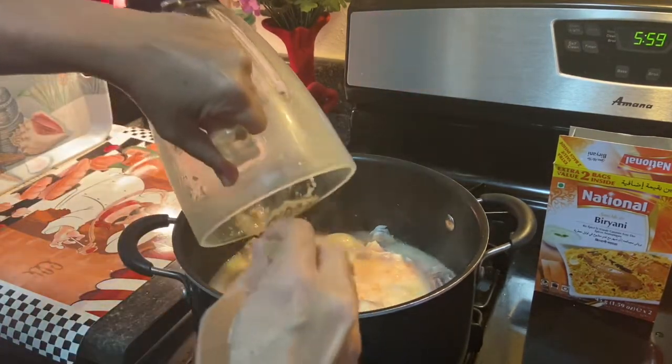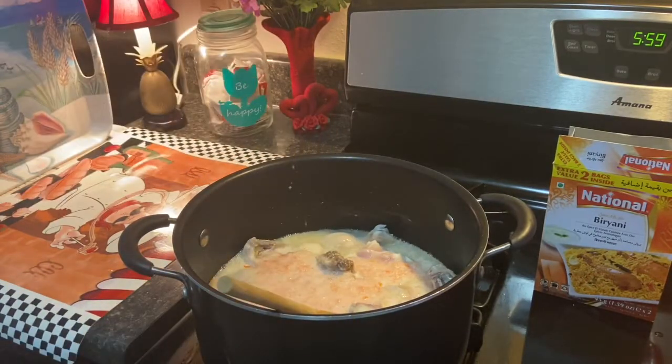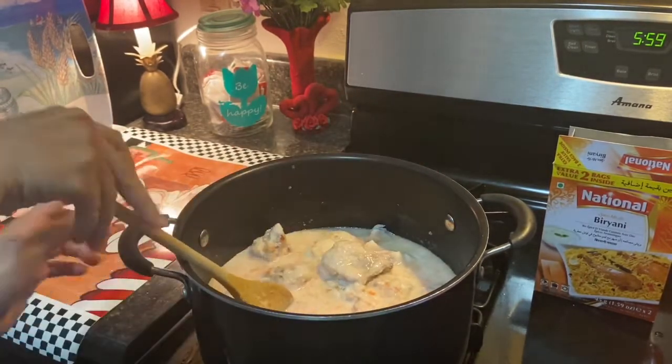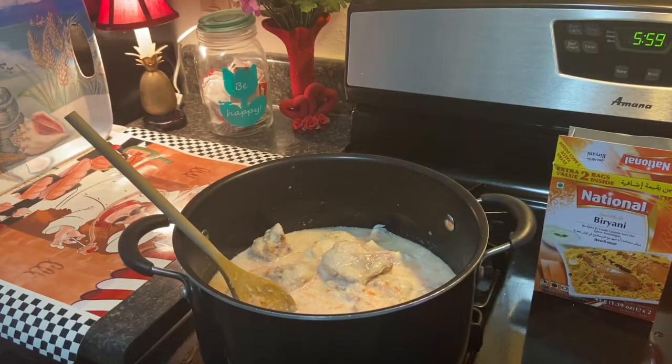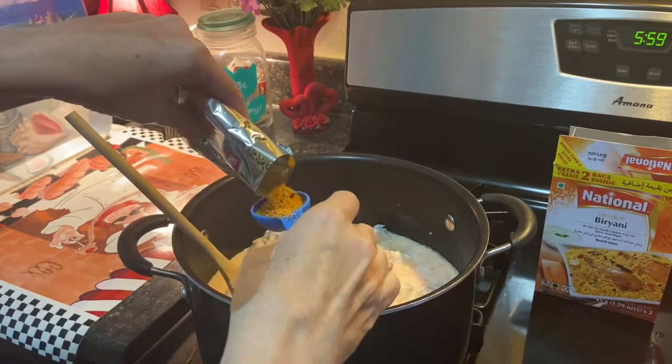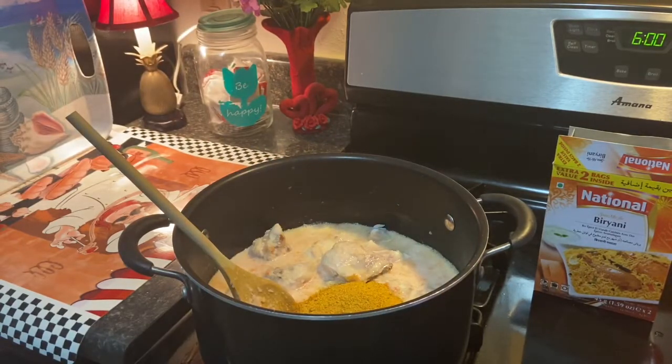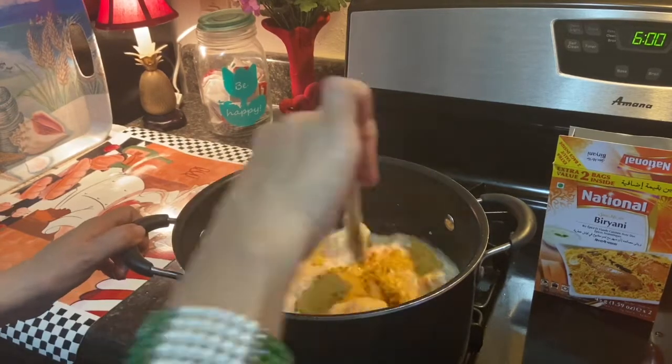Now that that's a paste we can pour that in with our chicken and now we'll mix it. Then this is the biryani masala — two tablespoons — we'll add it in and then we'll mix it too.